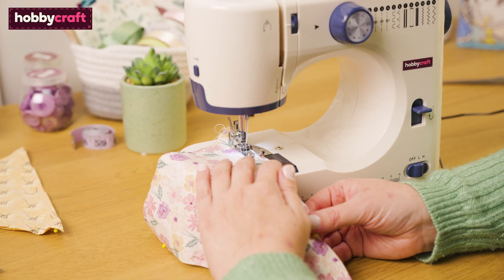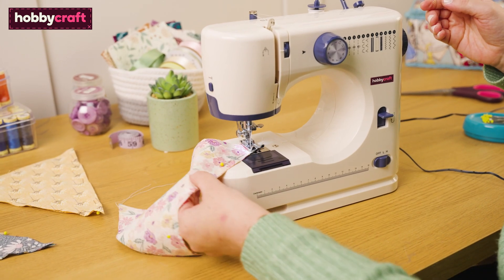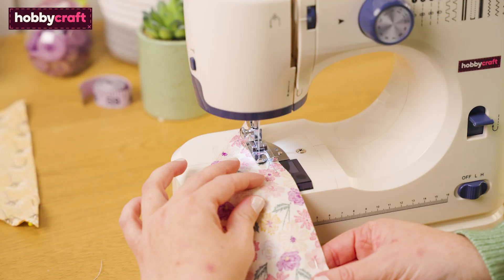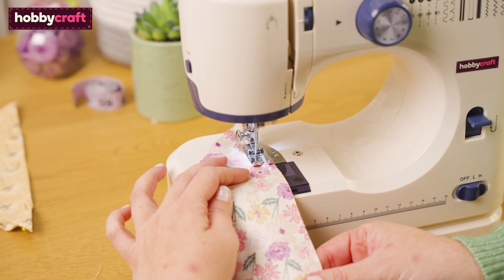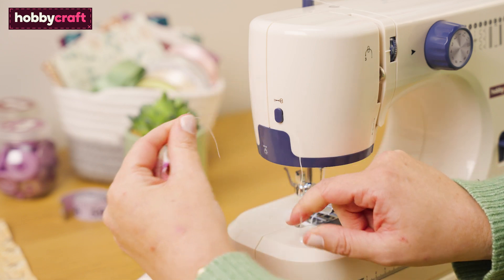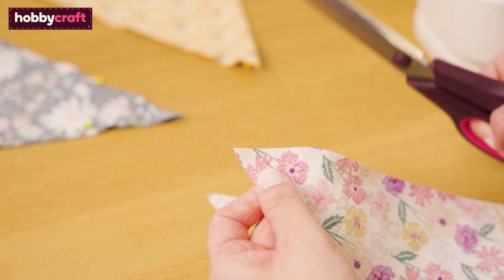Sew around the edges of the flag shape leaving the top straight edge open. When you reach the tip, leave the needle down in the fabric, lift the presser foot, and pivot. Take your time keeping the same seam allowance all the way around. Once sewn, carefully trim the fabric at the tip to reduce bulk, making sure you don't cut into your stitch line.